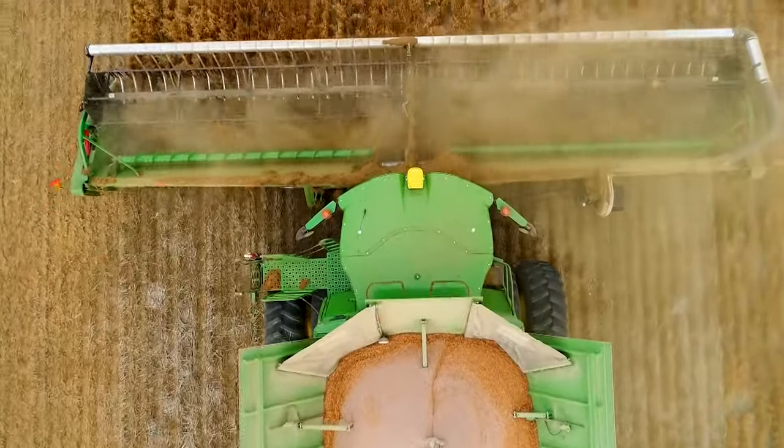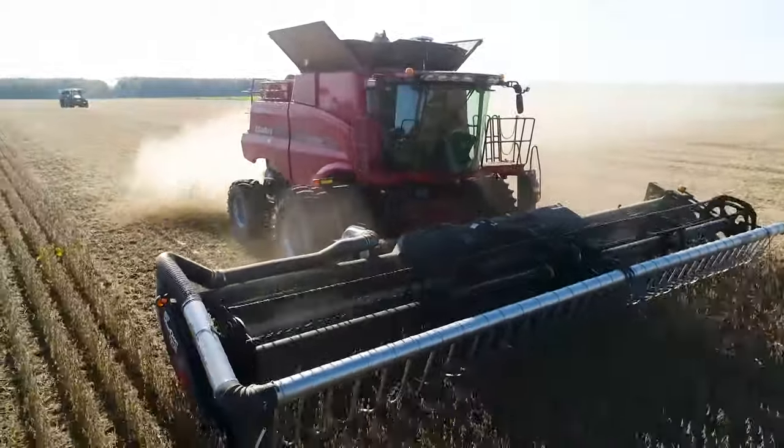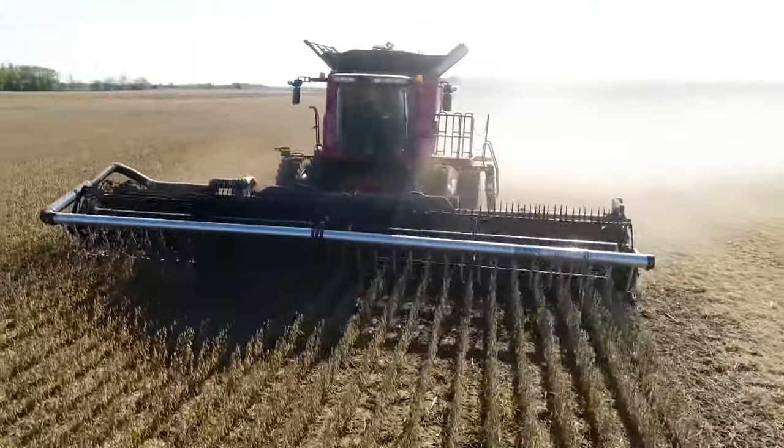Adding an AWS AirBar to your harvesting practices will ensure your equipment reaches maximum potential, while also reducing wear and tear on equipment through better separation of material.